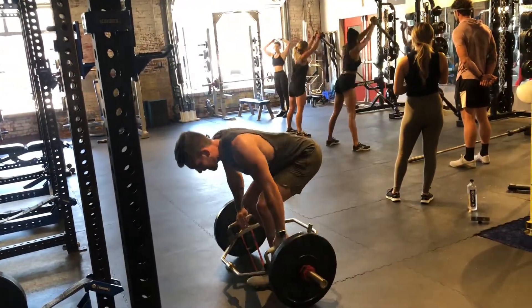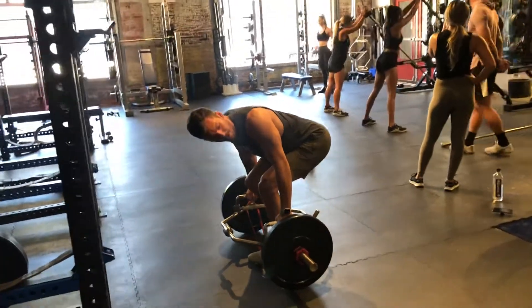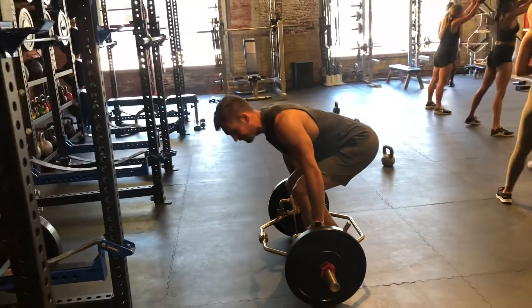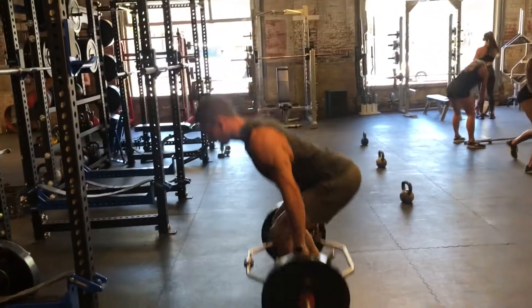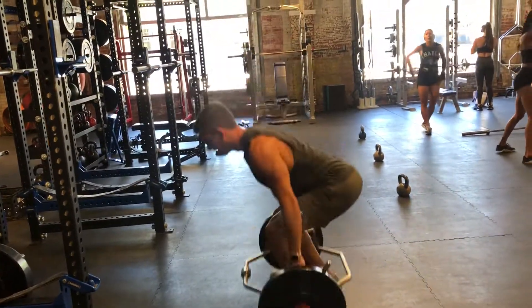Shoulder blades are pinched back and down, abs tight, foot back. As I come up, I'm coming up fast, explosive. Coming back up — tap, come back up. I need good speed here.